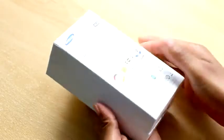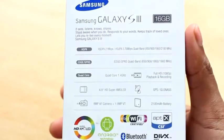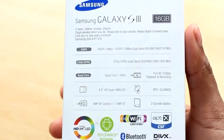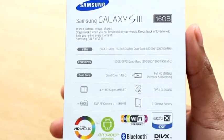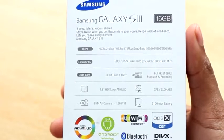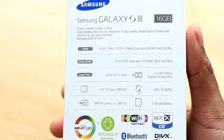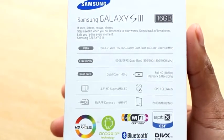On the back you get some specs for the phone. This is the 16GB model, 4.8-inch HD Super AMOLED screen, GPS and GLONASS-based navigation system, 8MP rear camera with autofocus, 1.9MP front camera, 2100mAh battery, and it's going to be running Android 4 Ice Cream Sandwich.